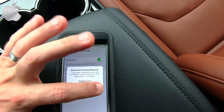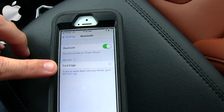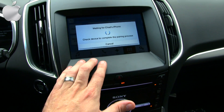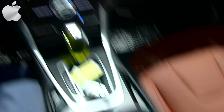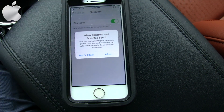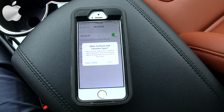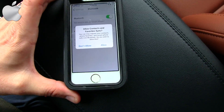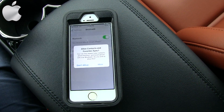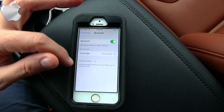We go ahead and hit the pair button, and as you can see it says Ford Edge right there on the iPhone. Hit yes. 'Waiting for Chad's iPhone.' 'For your safety, please stay alert to changing road conditions.' The pairing is using voice-activated features while the vehicle is in motion. The phone is now paired up. We're going to read here and hit the allow button on these notifications for everything to work properly — hit allow and now we're connected.